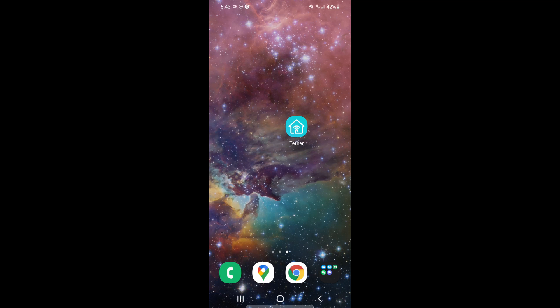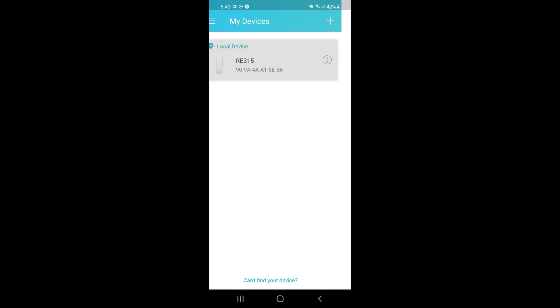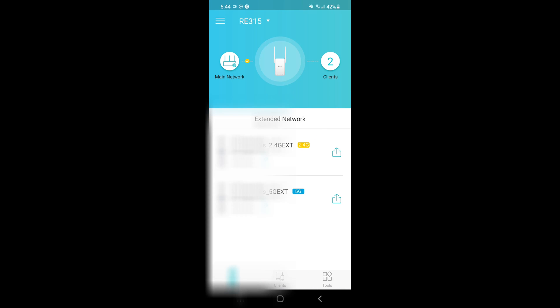Let's talk about the app. Once you've added your device, you can click on it and check the connection between your main network, your extender, and the devices connected to it. As you can see, there are two extended networks — one is 2.4 GHz and the other is 5 GHz. The 2.4 GHz band provides coverage at a longer range but transmits data at a slower speed, while the 5 GHz is the opposite — less coverage but faster speed. Both use the same password, so you don't have to create a separate password for each network.